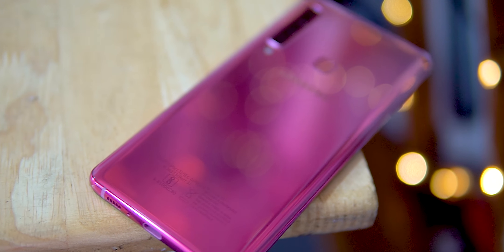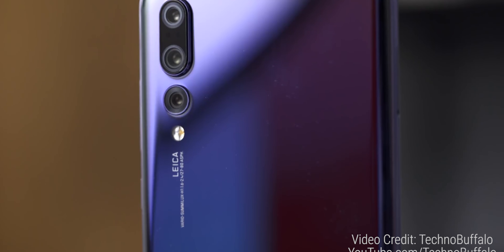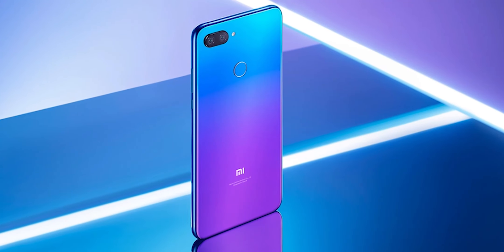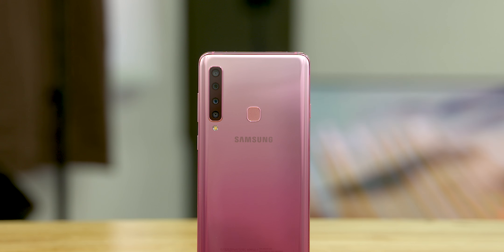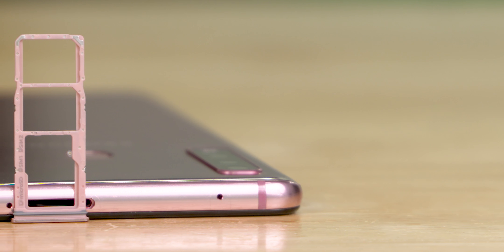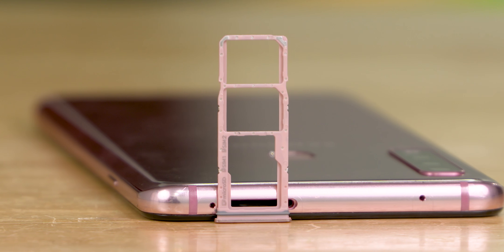That beautiful gradient back deserves a mention as well. After Huawei started this trend with the P20 Pro, almost every other OEM has taken a leaf out of their book - Honor did it with several phones, Oppo on the Find X, Motorola with the P30, Xiaomi with the Mi 8 Lite, and now it's Samsung's turn with the Galaxy A9 2018. Up top we have the secondary mic and the sim tray, which holds two SIM cards plus a microSD card simultaneously - dedicated microSD support, no hybrid slot, which is extremely good.